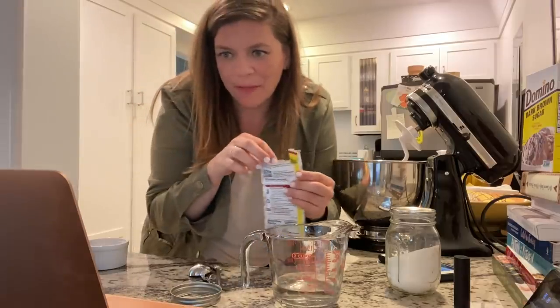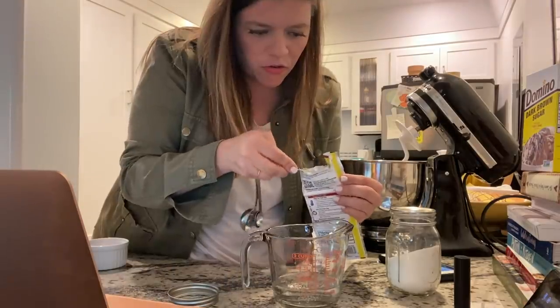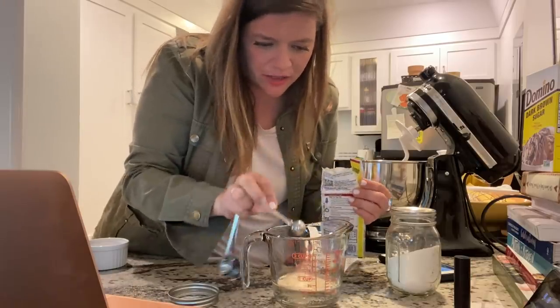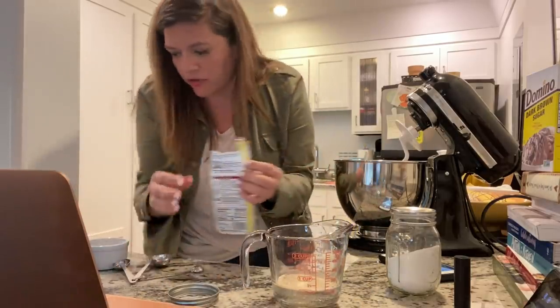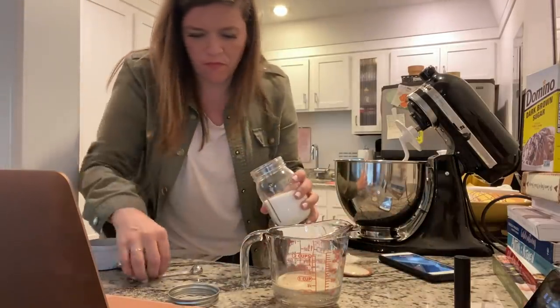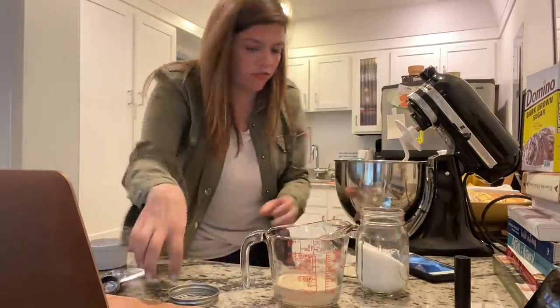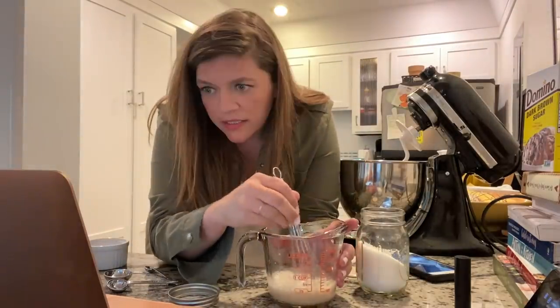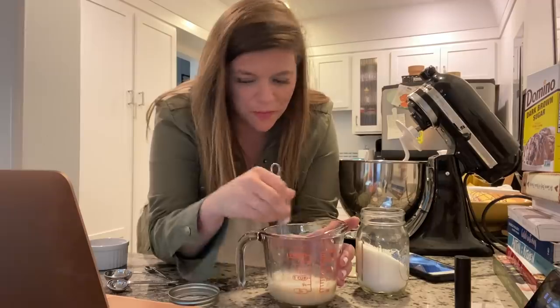Three-fourths of a teaspoon into water that is 110 degrees — I got lots of advice to get kind of close to that — and then a pinch of sugar, and then I gotta stir that up. Let it sit until foamy, five to eight minutes.